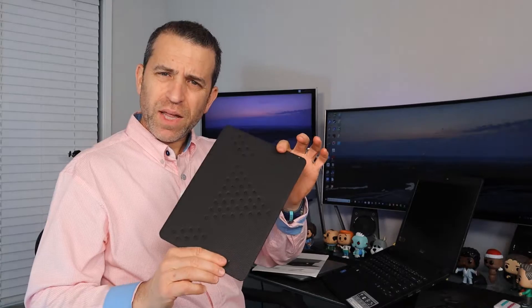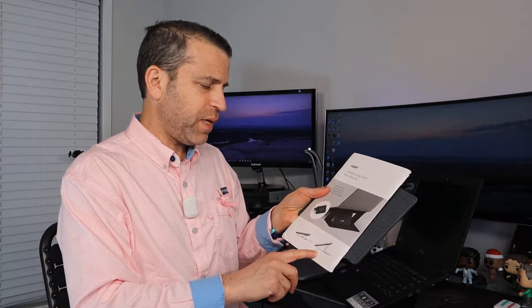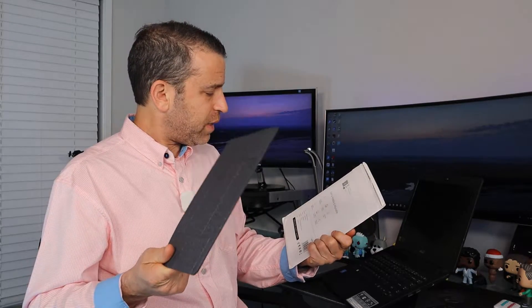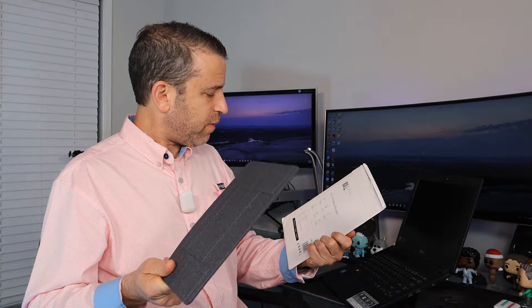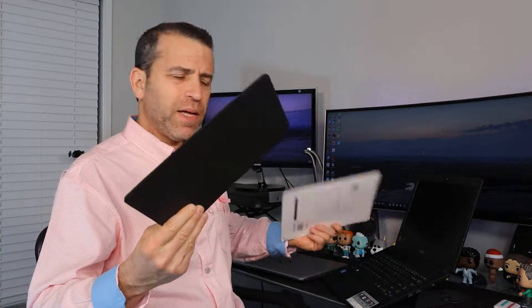I talked to the company and sure enough they have one that is more universal. It is the non-adhesive version, so you don't need it to stick. It also works with bigger laptops — you can go from about 15 inch up to 17 inch, and it holds up to 26 pounds. You can do two angles: 15 and 25 degrees. It's really lightweight — 5.6 ounces and 4 millimeters thick.